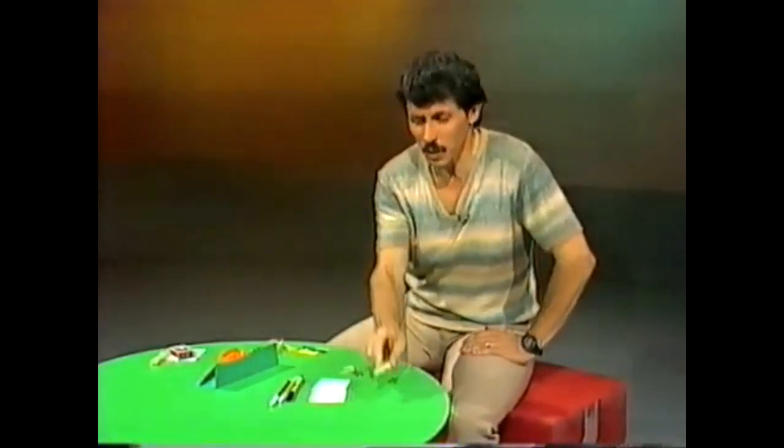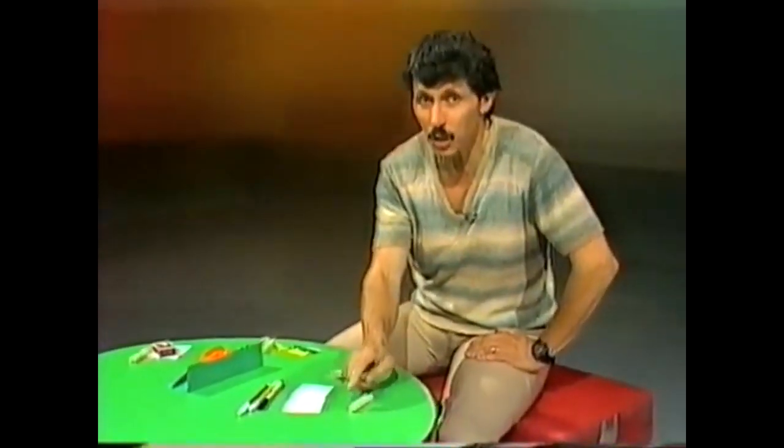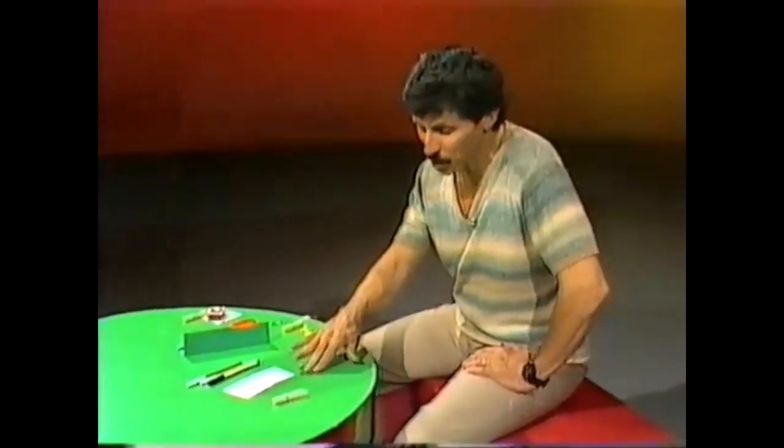That was a clothes peg donkey and you can make one using a few odds and ends from around the home. The first thing you'll need of course is a clothes peg, preferably a wooden one. You can use a plastic one but a wooden one is better because you'll be attaching things to it with drawing pins, and it's easier to push those into wood than into plastic.